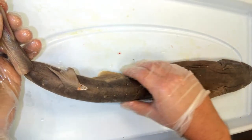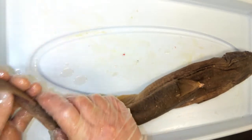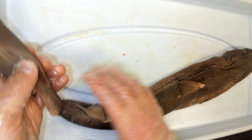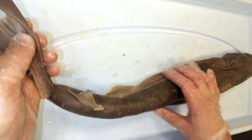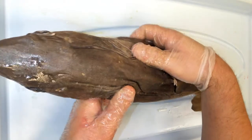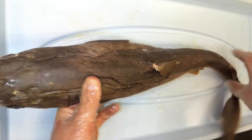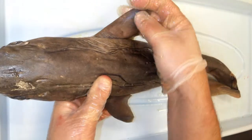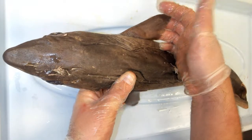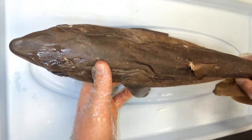Sharks have muscles throughout their body that contract and cause this caudal tail to move back and forth, giving them a lot of propulsion. As they are propelled forward by this thrusting tail, they have these pectoral fins that stick out to give them lift.